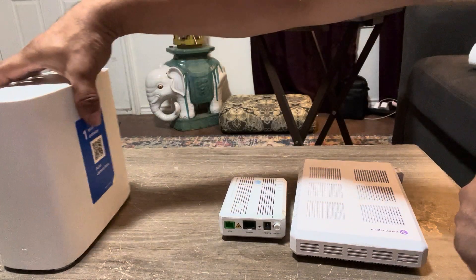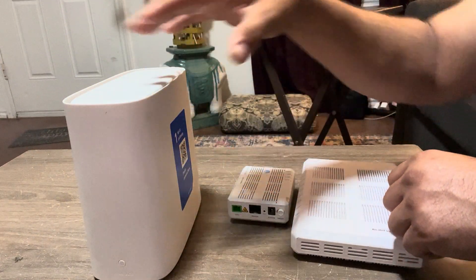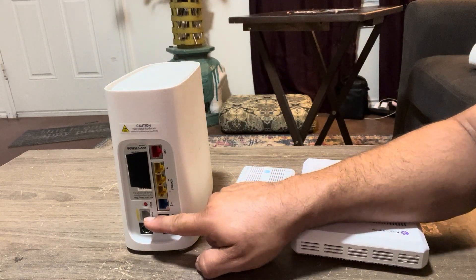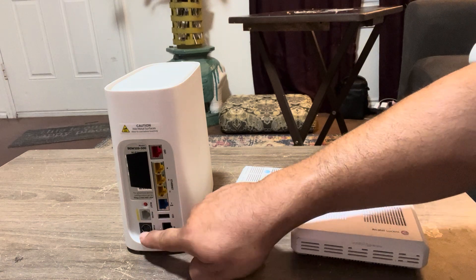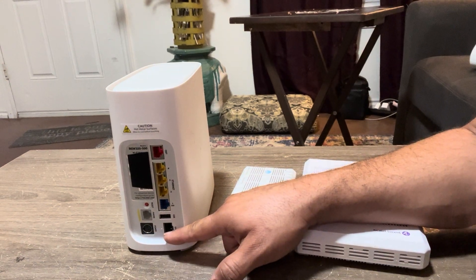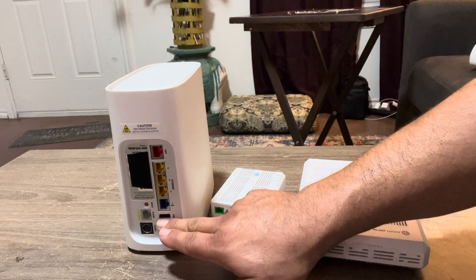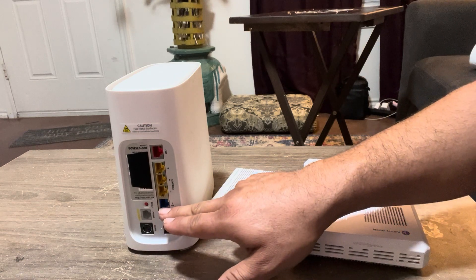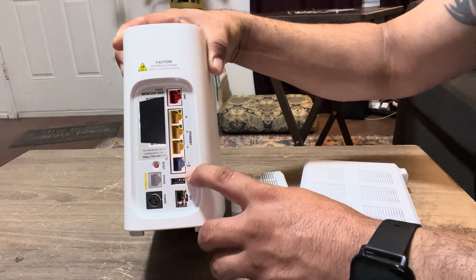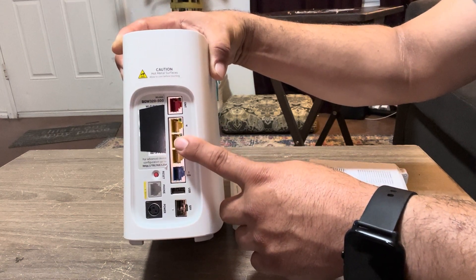This is the all-in-one unit with a built-in router. You've got your phone line one and two here, but it is VOIP. Your power, your SFP — green or red — gives you up to 1,000 megabytes per second on green, which is what this does, or red, up to 5,000 megabytes per second. A USB port, one dedicated blue port giving you up to 5,000 megabytes per second, and then ports 2, 3, and 4 are your typical 1,000 down, 1,000 up.